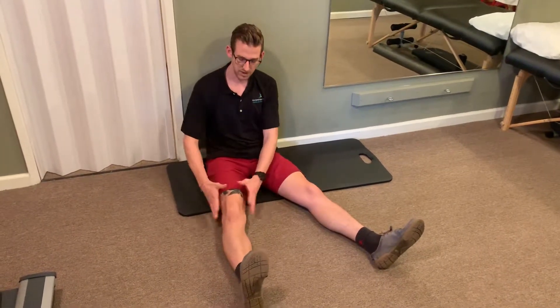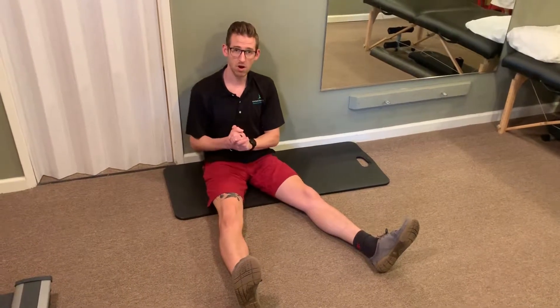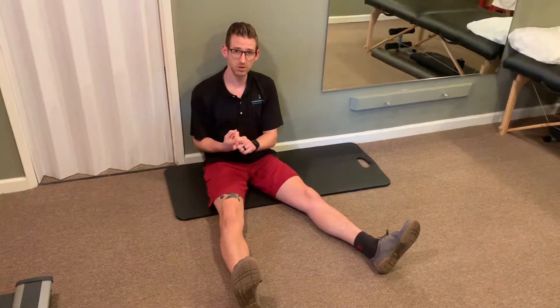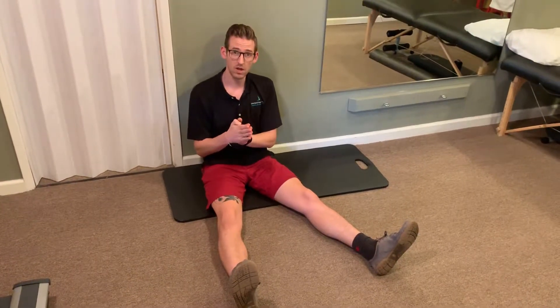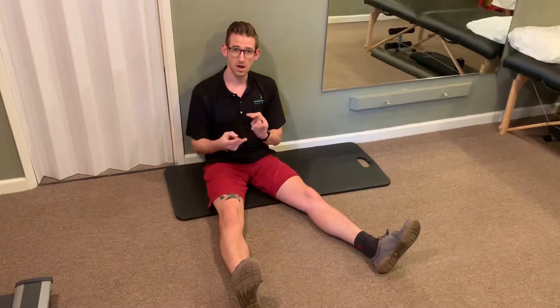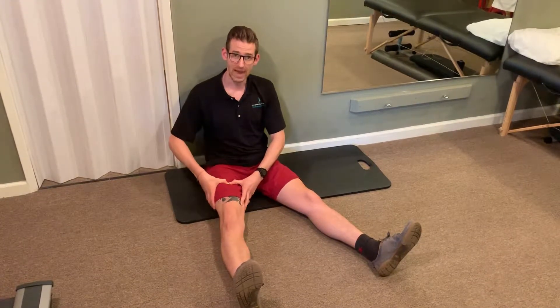This video covers hip capsule CARs with a long axis, meaning the knee is going to be straight. A few things to keep in mind with all CARs: number one is pain-free range of motion — we never push into pain, we always stop just before that onset of any pain. Number two is joint isolation — for this one we're isolating the hip joint capsule. And number three is control.